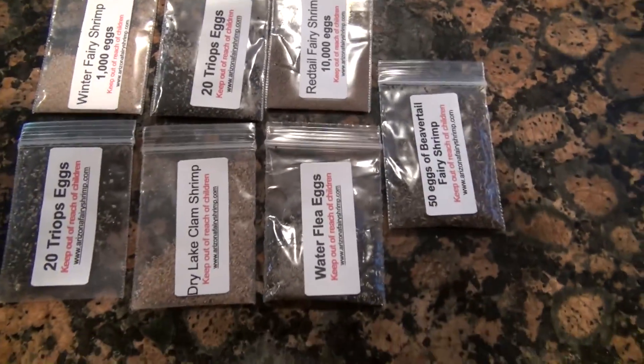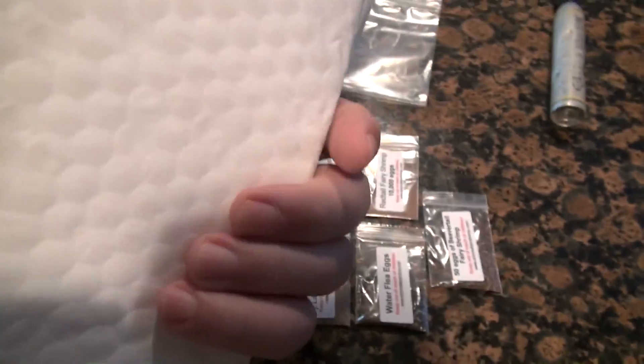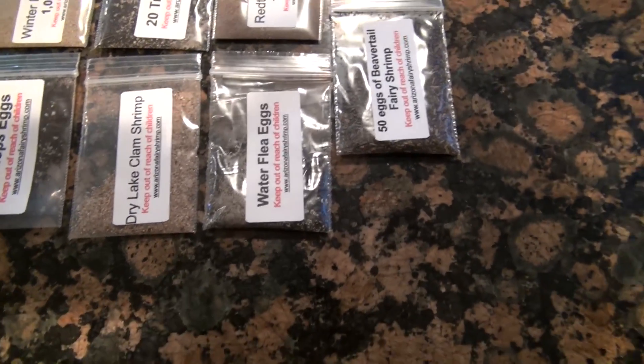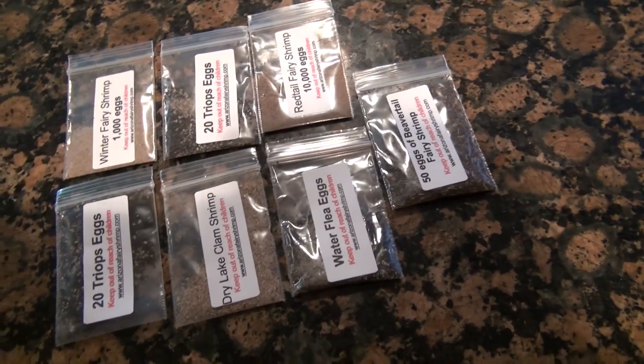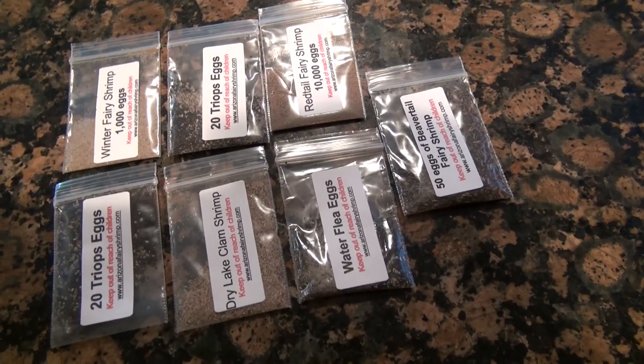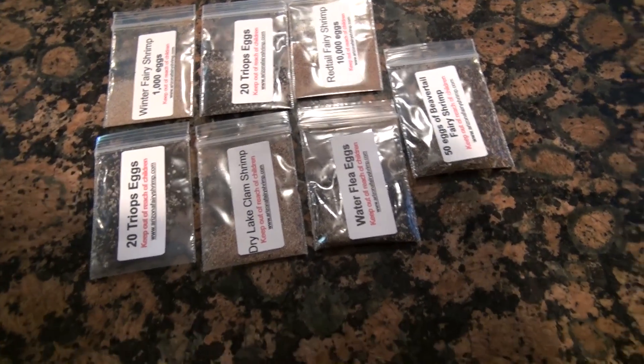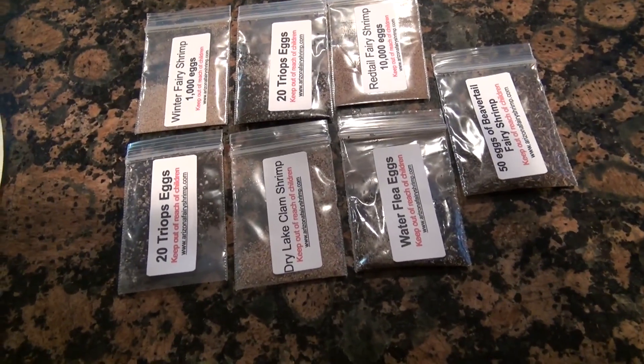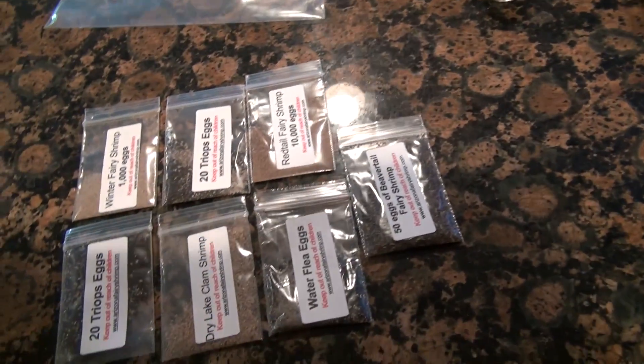Hey, what's up guys? I figured I'd do a video on this package that I found in my closet a couple days ago. I was going through my stuff and sometimes I order things and they tend to get buried away. This was one of the things I had ordered probably like two years ago, and I put it away in a box where I put things I'm going to get to later. I completely forgot I had ordered this.